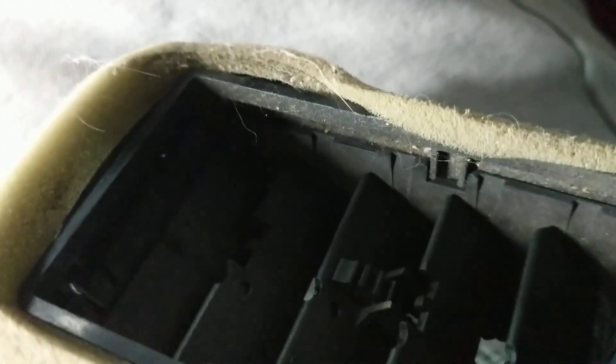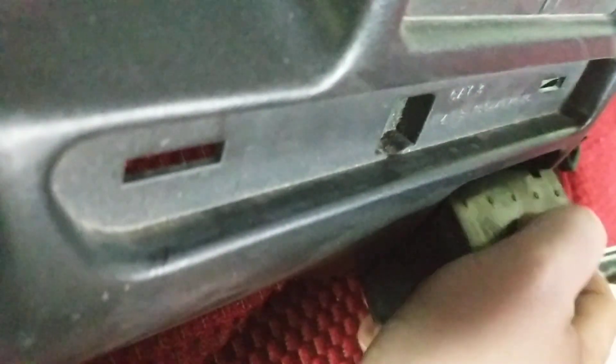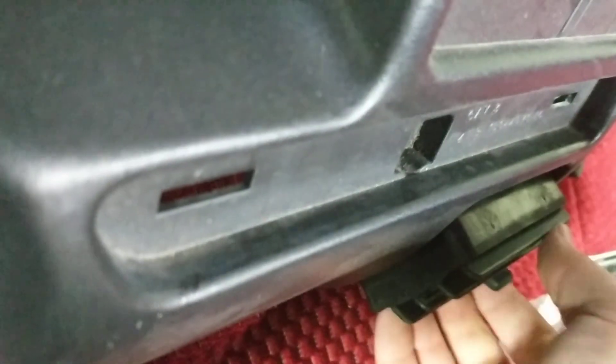What you do to get the vents out is just get a screwdriver down in there and push those little tabs back. You really don't have to worry about those tabs breaking off that much — I haven't actually seen that at all. They pop right in there.